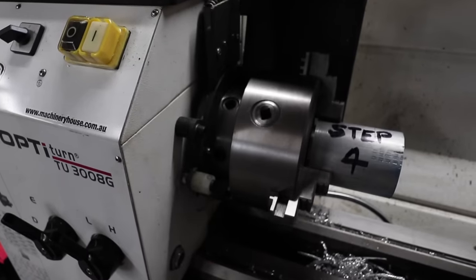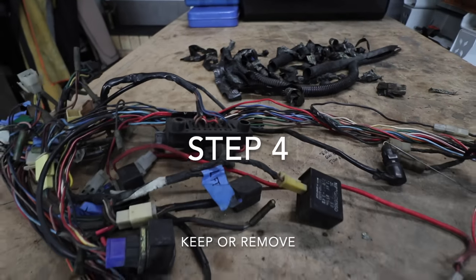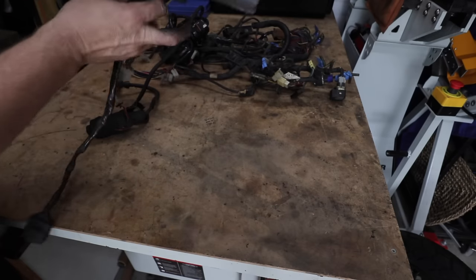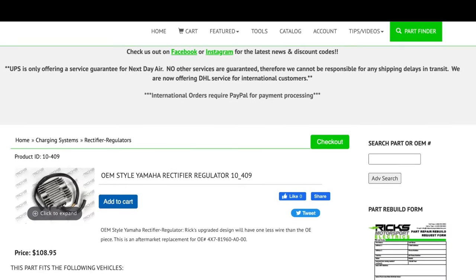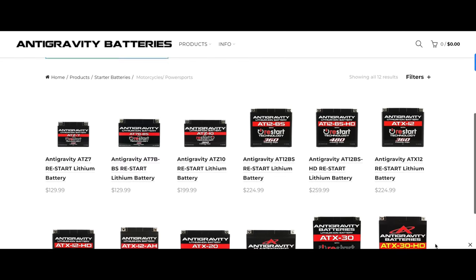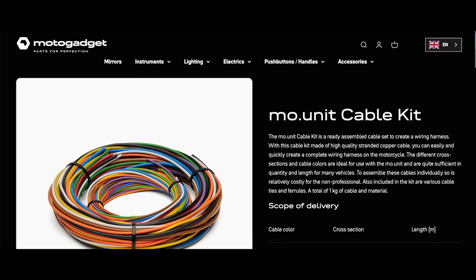Now it's time to identify what is what and get yourself familiar with all the different electrical components — this is where your workshop manual is going to come in so handy. Step four: work out what you're keeping on the bike and what you're removing. I'll be keeping the CDI, the coils, and the regulator rectifier. I'll be replacing the regulator rectifier once I decide on a battery, and probably replacing the CDI unit at a later stage. Make sure if you upgrade your wiring, you get quality stuff and use the right gauge for the right application.